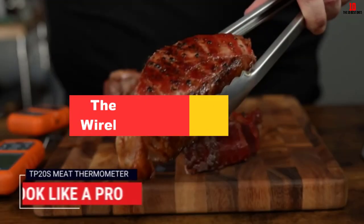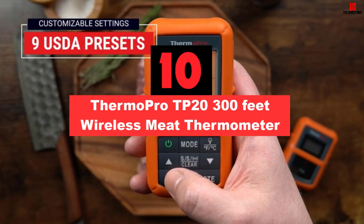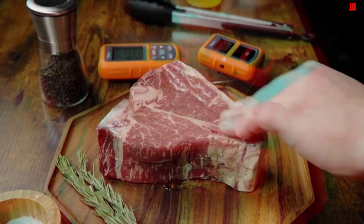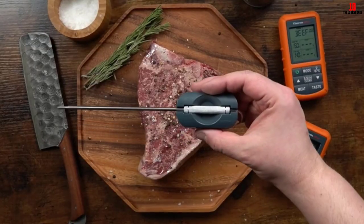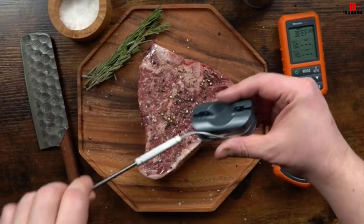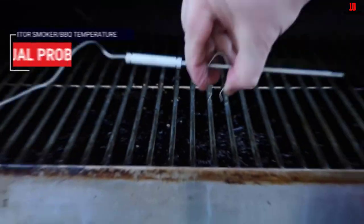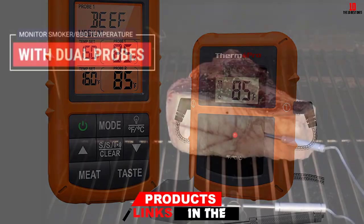Starting at number 10, we have the ThermoPro TP20 300-feet Wireless Meat Thermometer. This thermometer from ThermoPro is an exceptional choice for grills, smokers and barbecue. With some easy recipes for beginner smokers or grillers, this product will ensure that all of your dishes are a success. Best of all, it allows you to monitor your food temperature from 300 feet away.